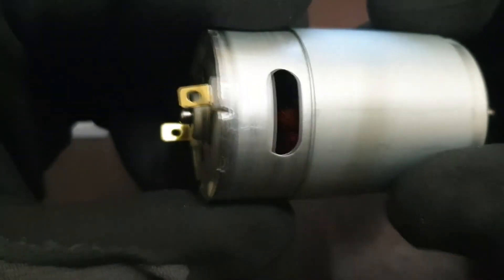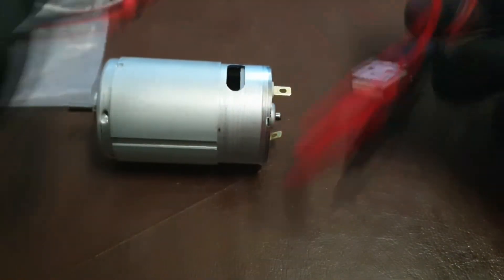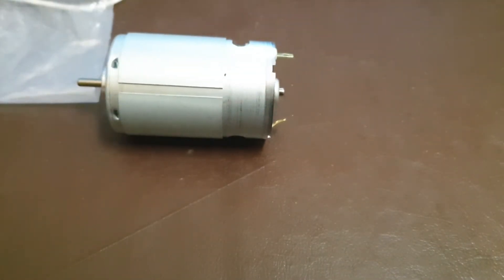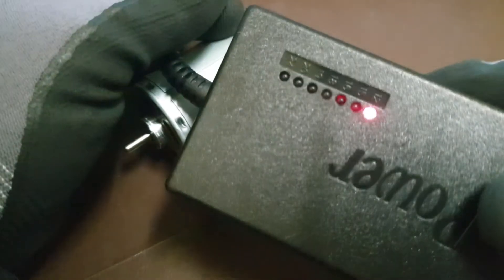The armature wire is not so thin, so it will definitely handle quite a lot of current. Let's check it out with the 12 volt source.